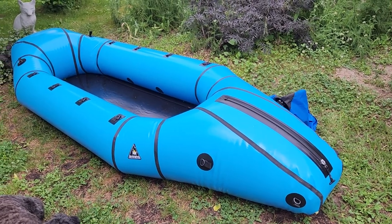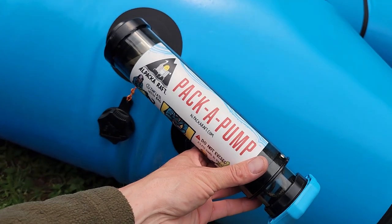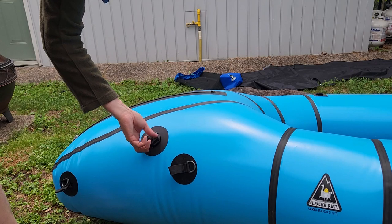There it is all inflated — quite an impressive size. Now we're just going to top it off with our mouths or a hand pump until it's nice and taut. I bought this packraft pump — it's just so much easier and you don't get out of breath. When you're done, just put the cap back on the valve and make sure you do it up nice and tight. Keep in mind that when you put the boat in cold water, it's going to deflate just a little bit. So maybe leave it tied to shore in the water, let it experience the cold, and then top it up before you head out on your trip.